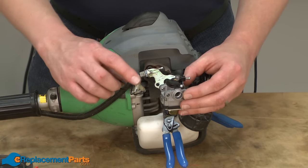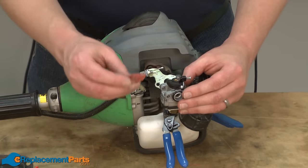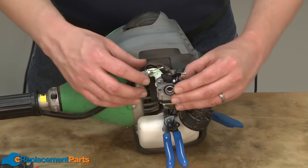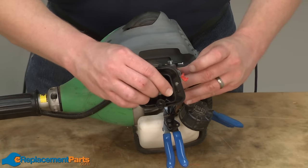Now that our carburetor is clean, I can install it back onto the trimmer. Our carb kit came with a new O-ring for the air filter base, as well as a new gasket for the backside of the carburetor. I'll just line everything up and reinstall it onto the trimmer.